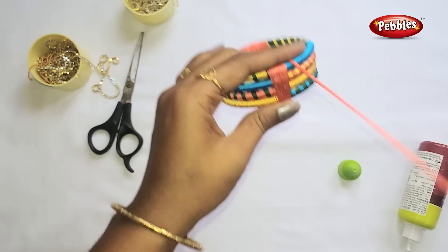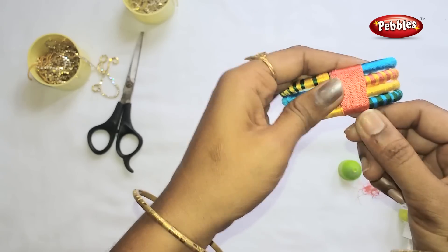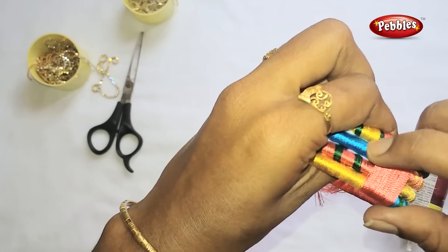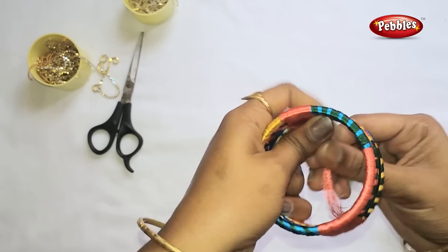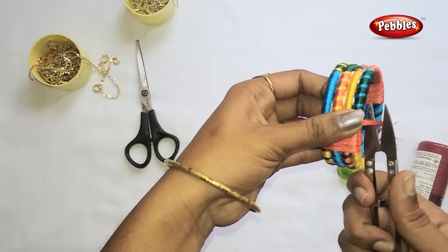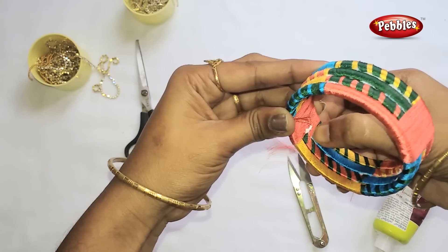Add the pink color. Add it to the side. Cut the gum to the side. Add the gum to the side.